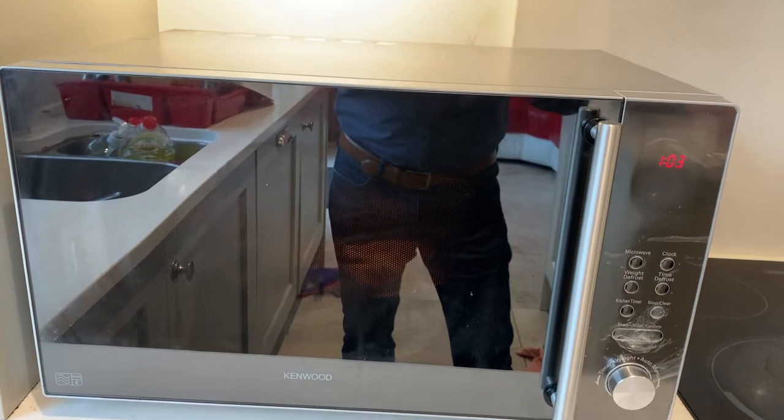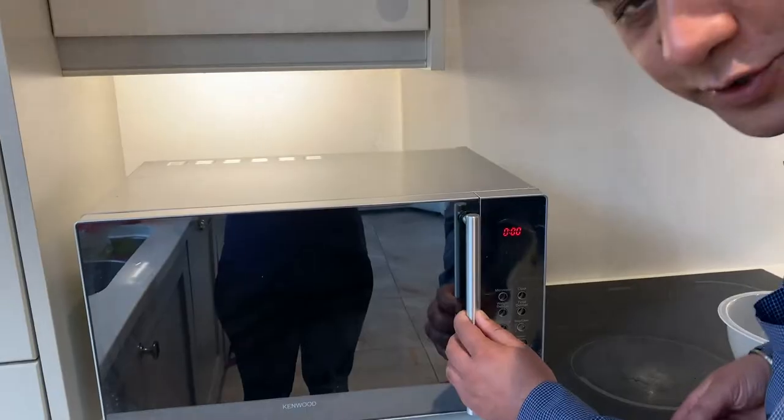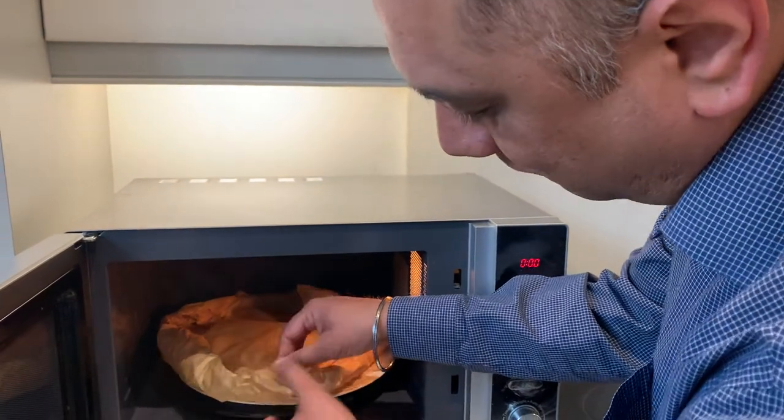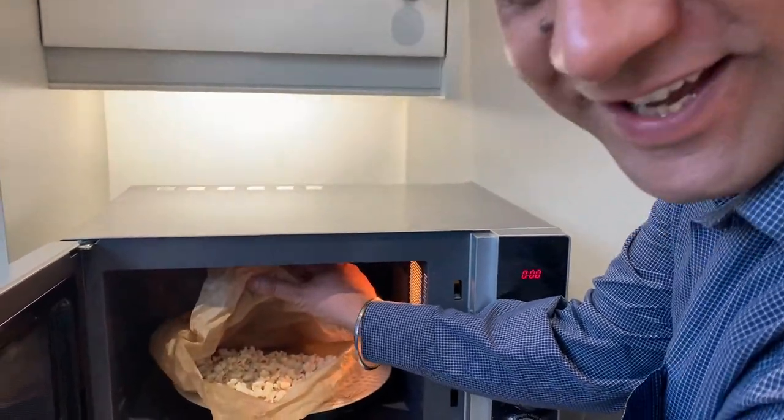I hope you can hear those popping sounds. Okay guys, let's see our babies. Hopefully — can you see them? Ha ha!